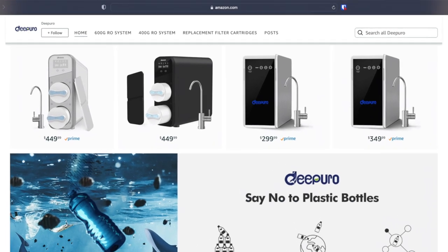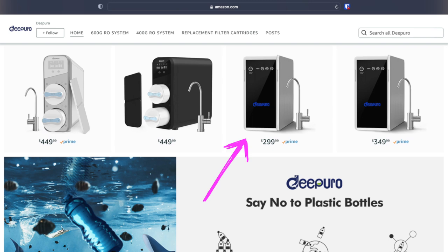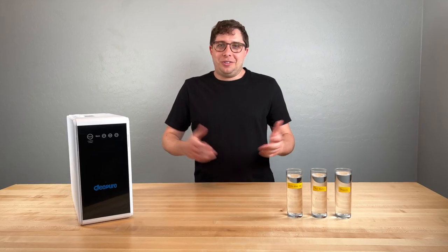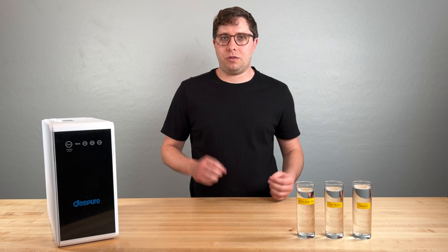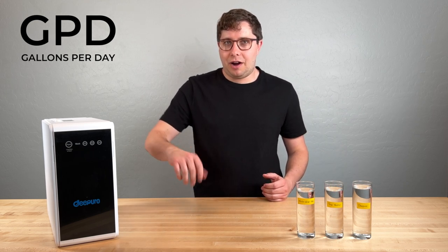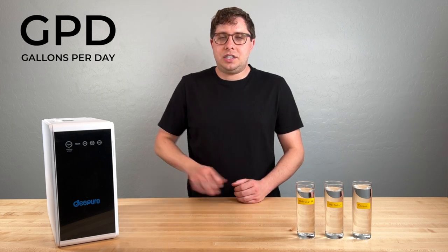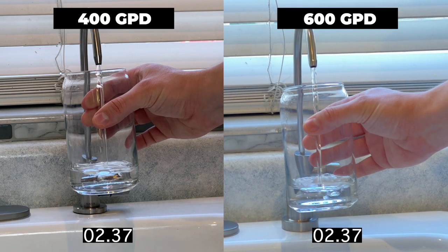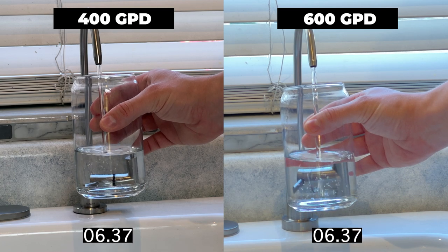They have a similar unit that I think is exactly the same except for a stronger pump, and that one sells for $350. The filtration performance on that should be identical; the difference would be how fast the water comes out of the faucet due to the stronger pump. They also have two higher-end models that look almost identical to WaterDrop filters. The measurement used is gallons per day — how many gallons the filter would produce if left on for a full 24 hours. This DePuro unit is rated at 400 gallons per day, and you can see in a clip here the amount of time it takes to fill a 12-ounce glass of water.